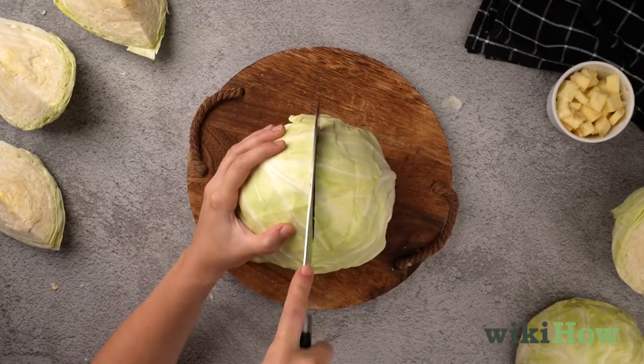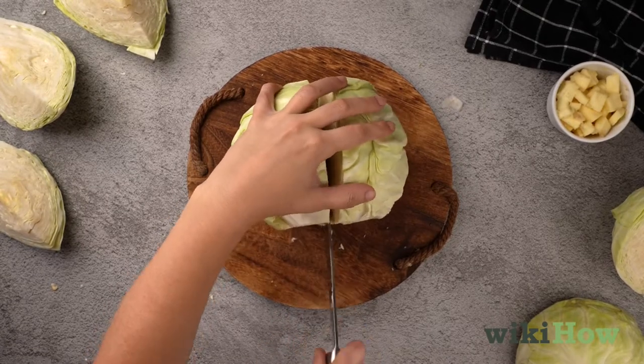Set the cabbage on a cutting board and slice it in half lengthwise, from the top to the stem end.